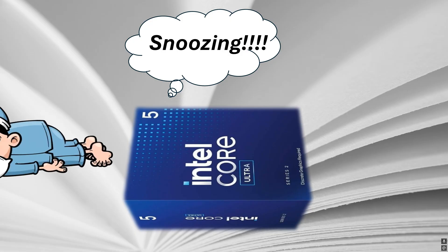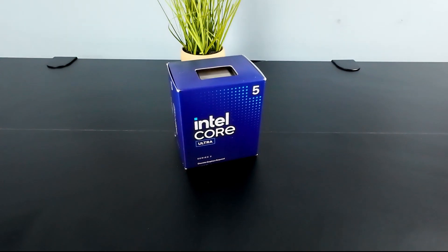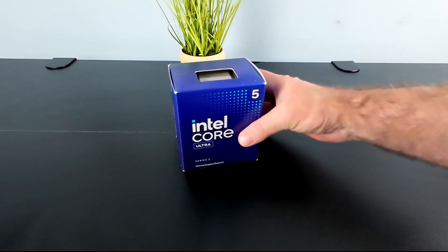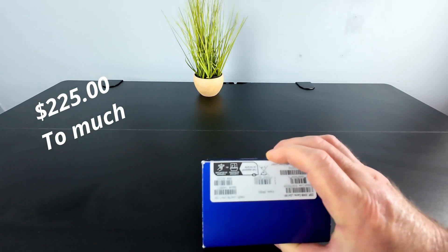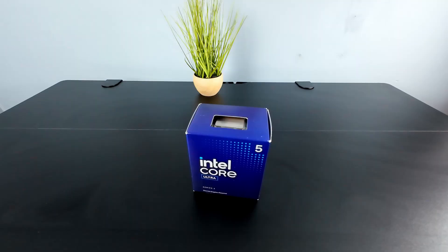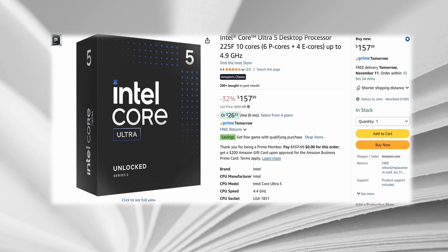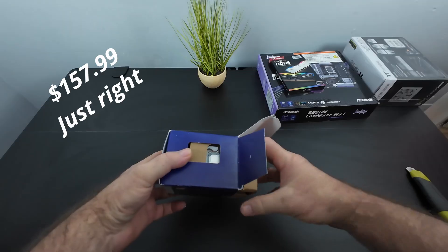For some reason the internet has been sleeping on this chip from Intel. Here I have the Intel Core Ultra 225F. When this was first released, eight or nine months ago, it was up over $200 and not very interesting. But right now over on Amazon you can pick this up for $157 and it comes with an included box cooler. That kind of makes it interesting now.